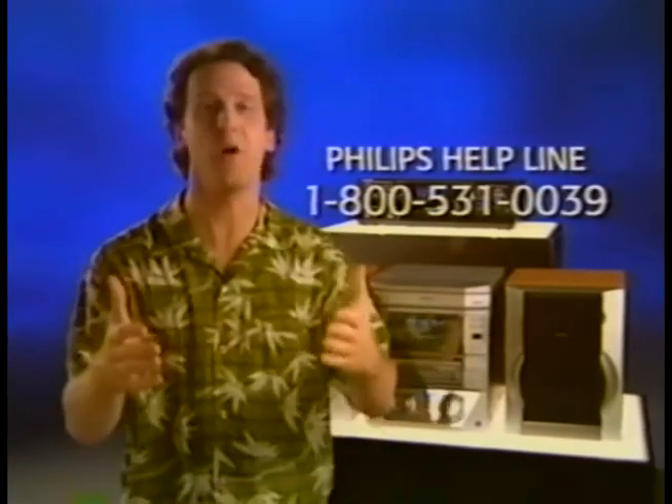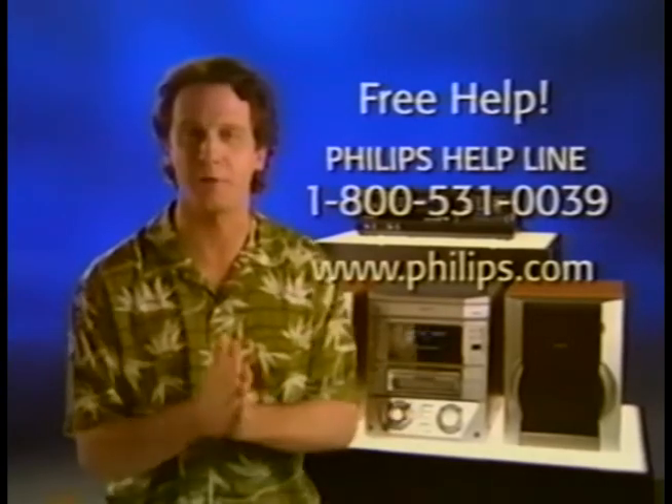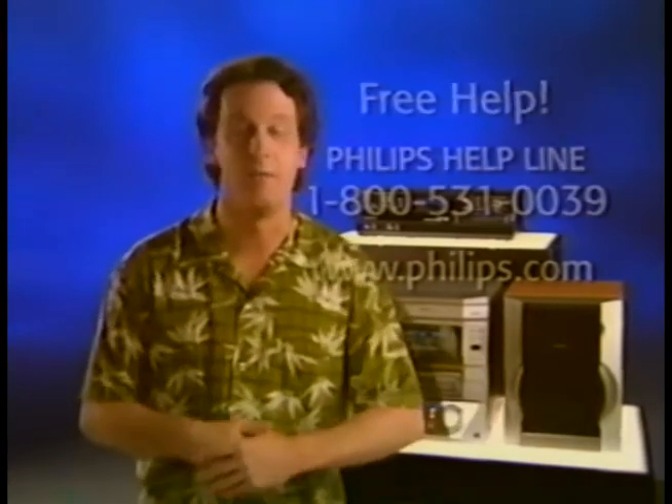One last piece of advice: if you run into any problems that the instructions aren't answering, don't take your CD recorder back to the store. Skip that hassle and simply call the Philips help line — it's free, and the experts will help you solve the problem on the spot. In the meantime, bookmark the Philips website to stay up to date with your audio CD recorder and plenty of other Philips products. That's it, I'm out of here — even though I'm a techno geek, I can't wait to see how my date turns out.